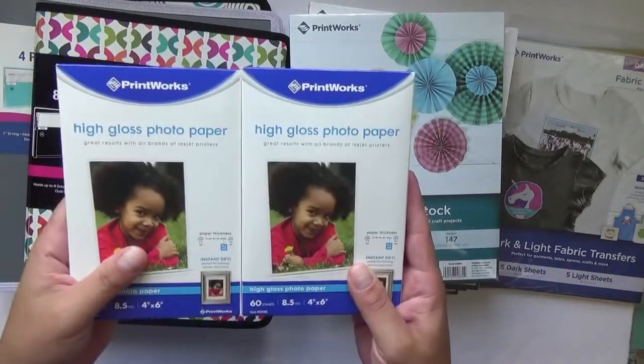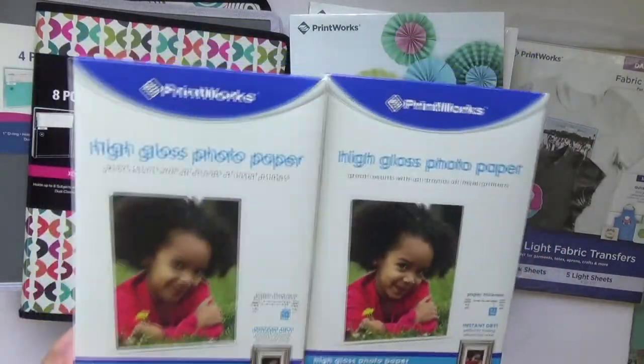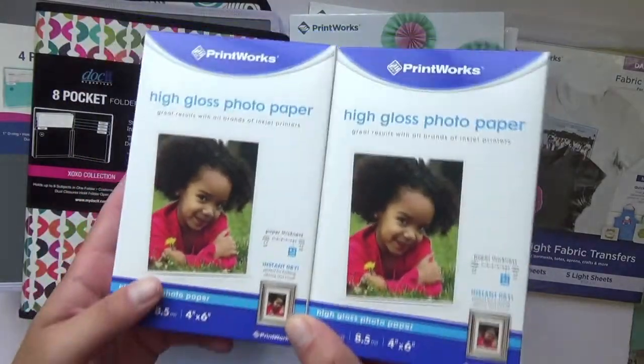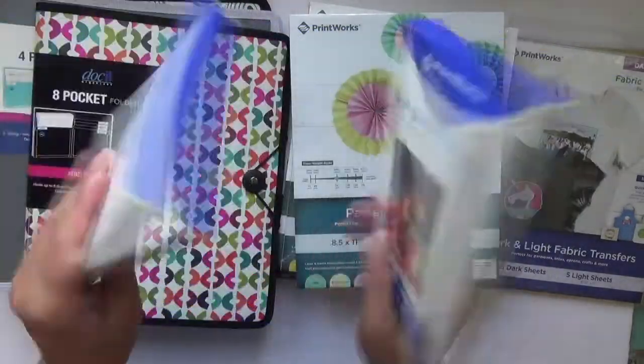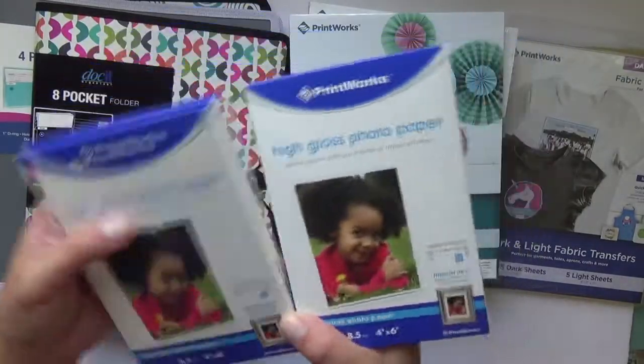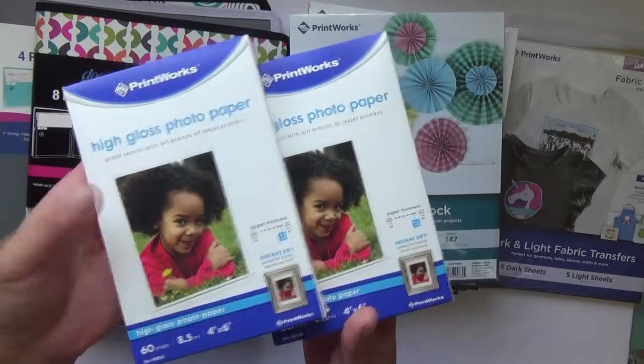First in the box was, of course, photo paper. They have high gloss photo paper in 4x6 as well as a matte version. I'm not too partial to matte photos — I always like my high gloss — so I got two packs. They are 60 sheets per pack, so all of my photos that I print will be using these in upcoming videos.